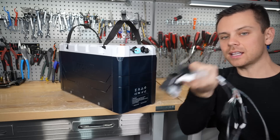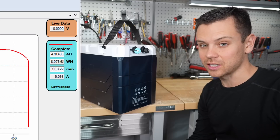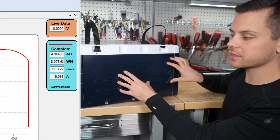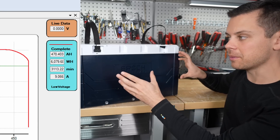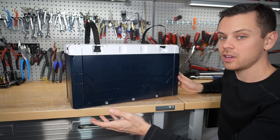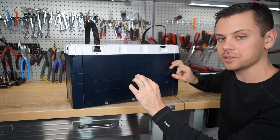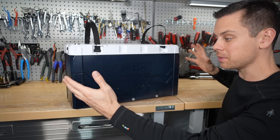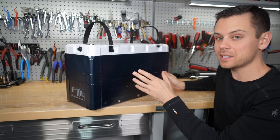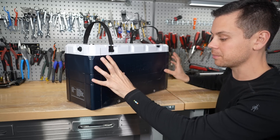I did a capacity test and it pulled 470 amp hours, which came out to 6,000 watt hours — so this is effectively a six kilowatt hour battery. Considering the current output and the size, that's a good weight-to-capacity ratio. For comparison, five 100 amp hour batteries in parallel with thick cables would be very big and heavy. The limitation is that the max continuous discharge is 300 amps, so if you need more than that you'll have to buy multiple.